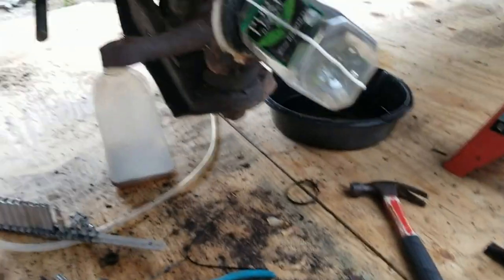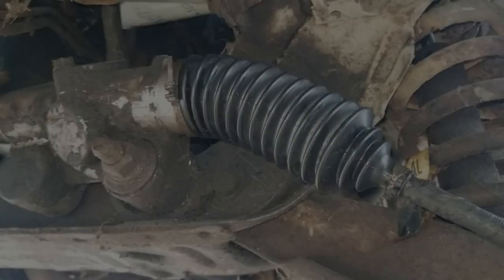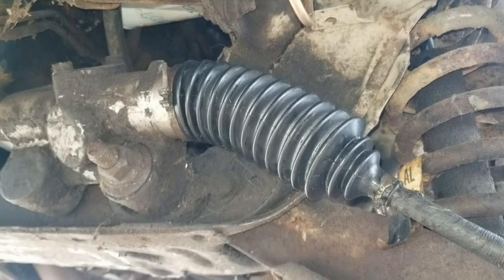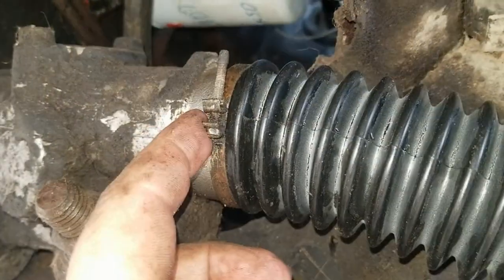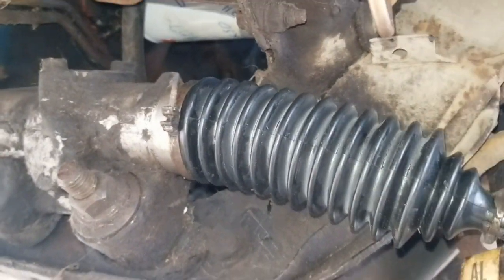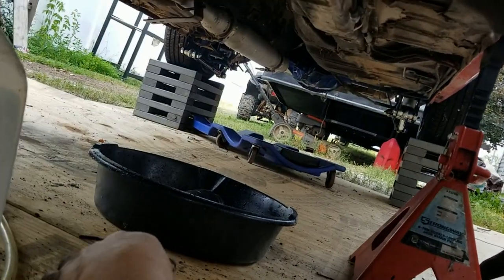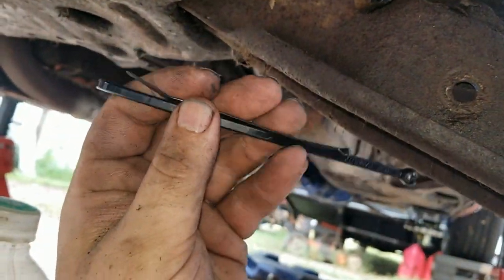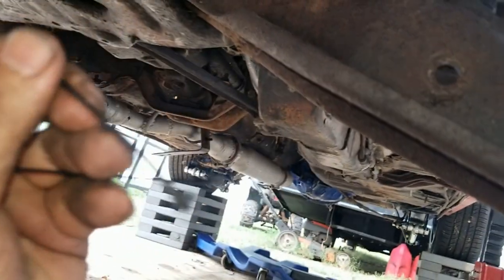After a few more curse words, managed to get it on there. I reused all the original clamps. This end is pretty tricky to get it to bite on whatever was left of the rubber. The kit sends you little zip ties to keep that on there — look how tiny this one is.